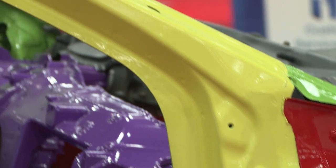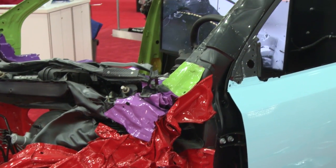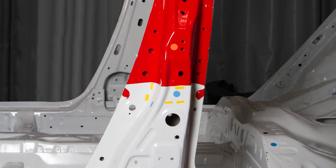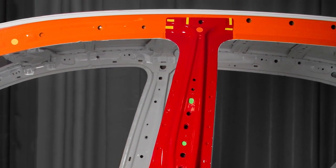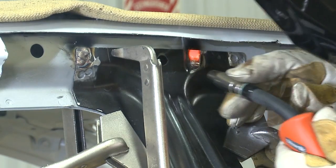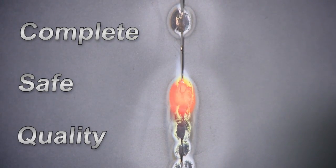The ultra-high-strength steel structures of passenger compartments in late model vehicles are protecting more drivers than ever before. More vehicle makers are specifying MIG Brazing as the joining technique that maintains the integrity of these types of advanced steel and maintains the safety of the drivers who put their trust in you to perform complete, safe, and quality repairs.